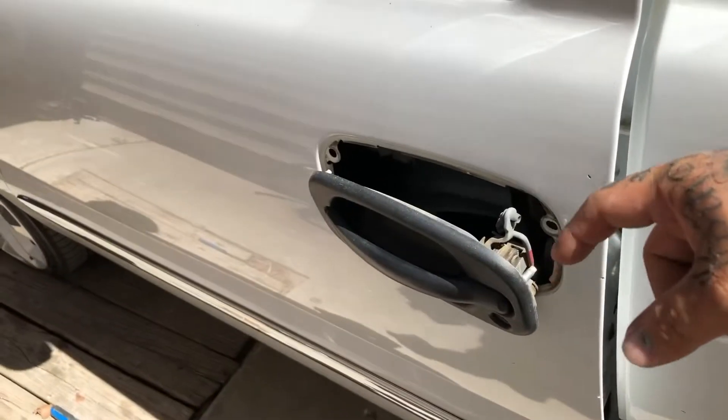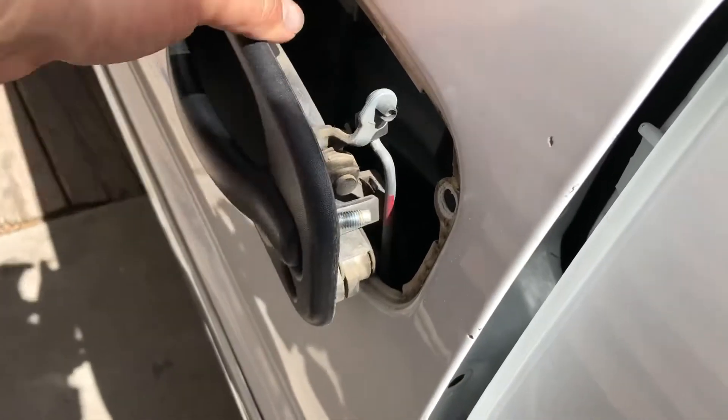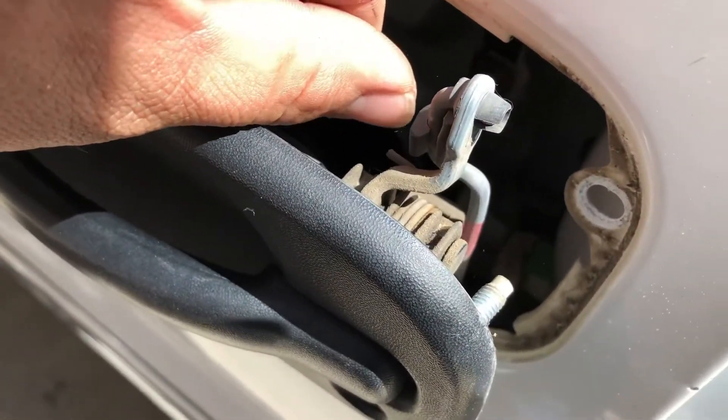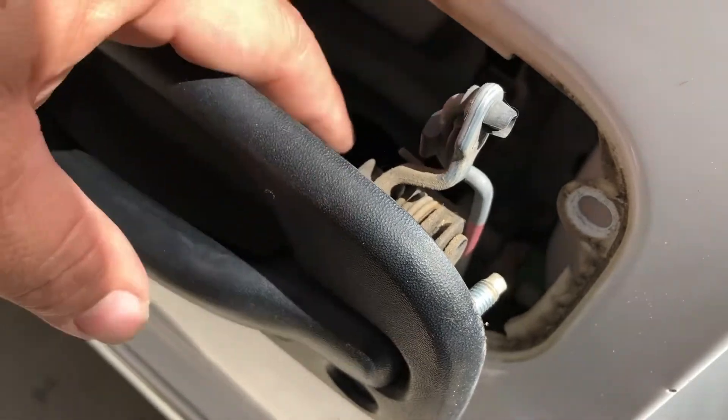So you guys can see the door handle is already loose. Now we just got to push this plastic piece back there and it should release the rod right there. I think there's two.